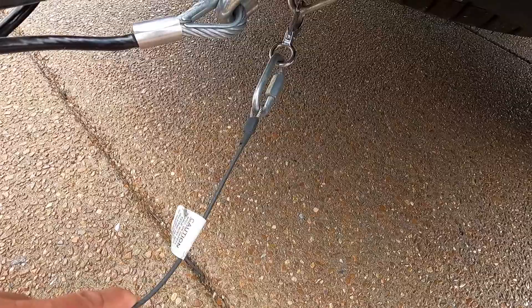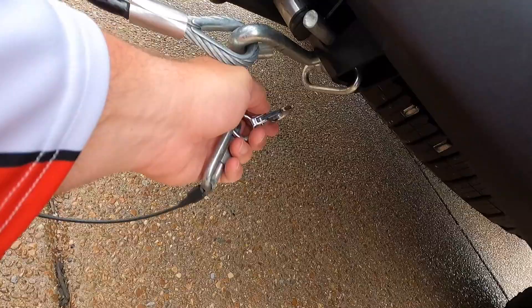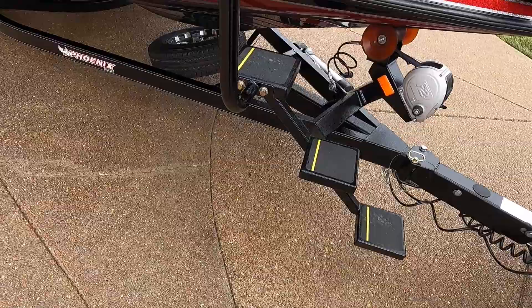One of the things I also did was on the safety chain — I had a hard time with the S-hook staying clipped, so I had a snap put on so I can just clip it on easily.